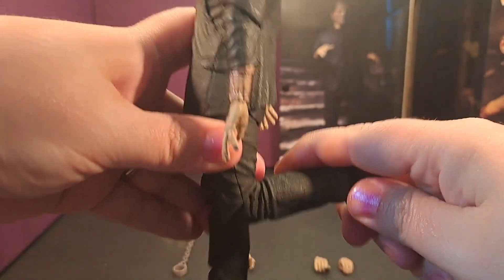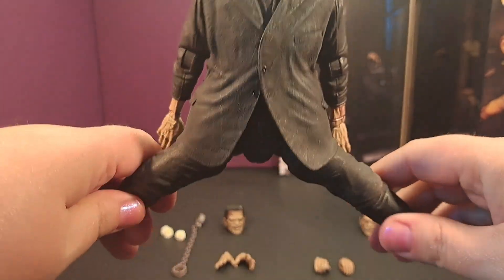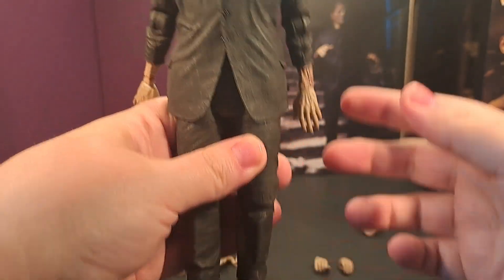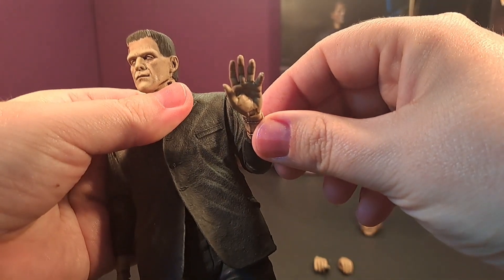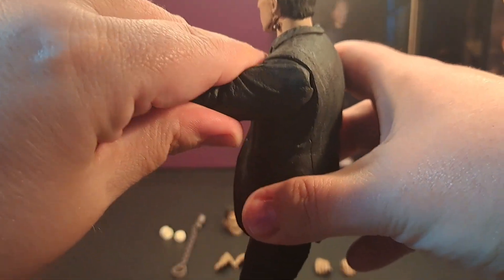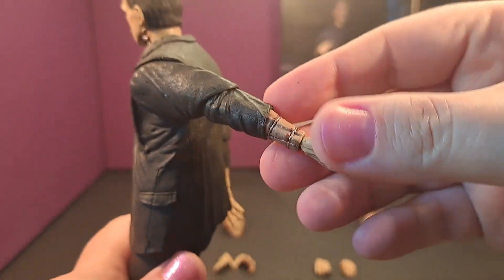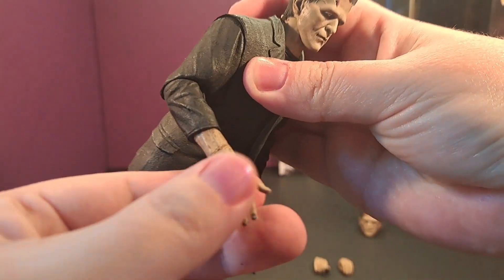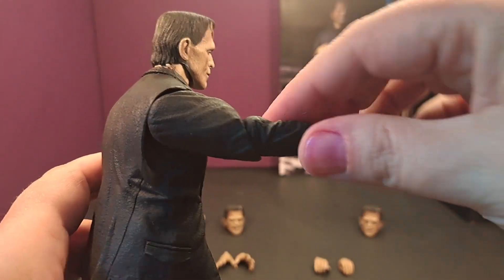Some articulation here — he's not an overly articulated figure, because I mean it is Frankenstein. He can do a pretty good split, and that way too. His knees show, his feet don't really move, but his arms do. His elbows bend, and his hands move freely and go forward and back — same on the other side.